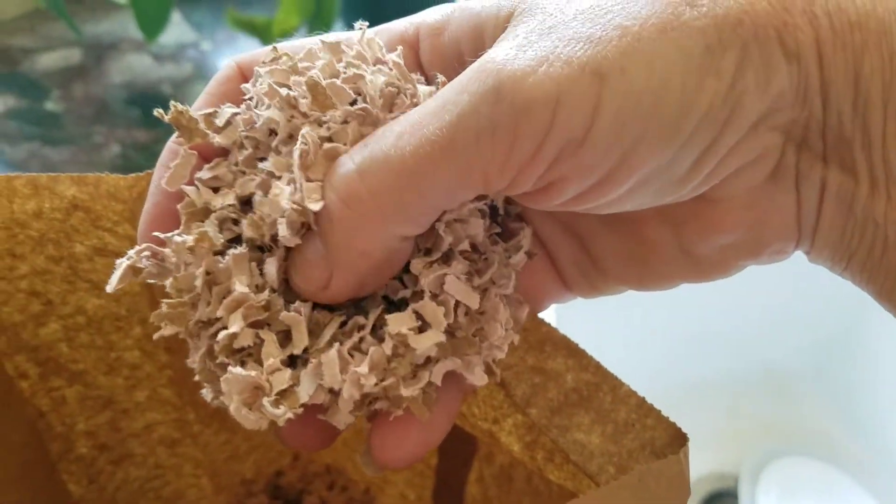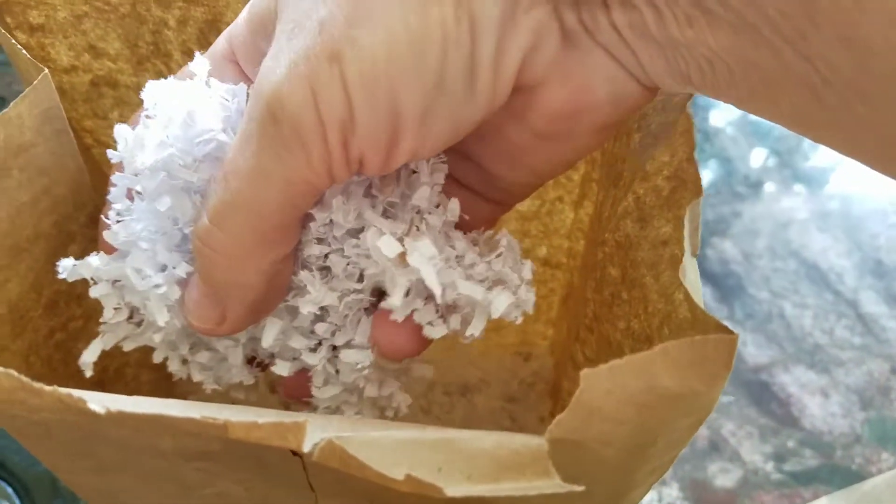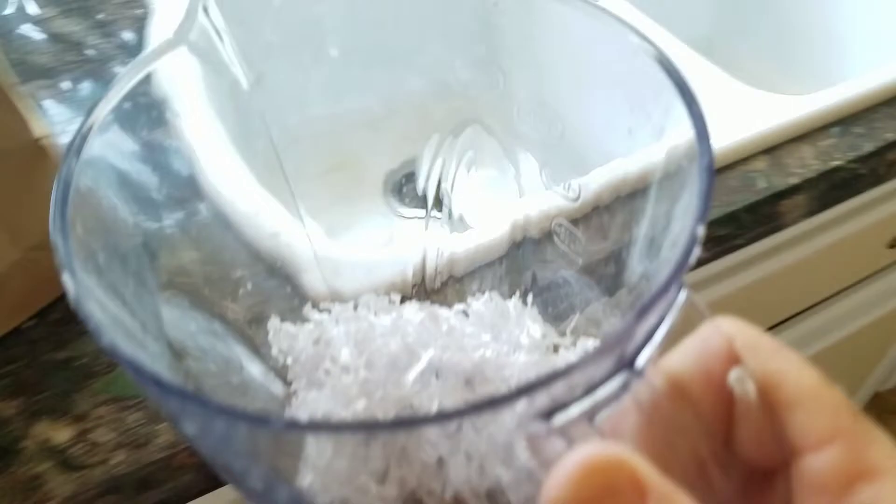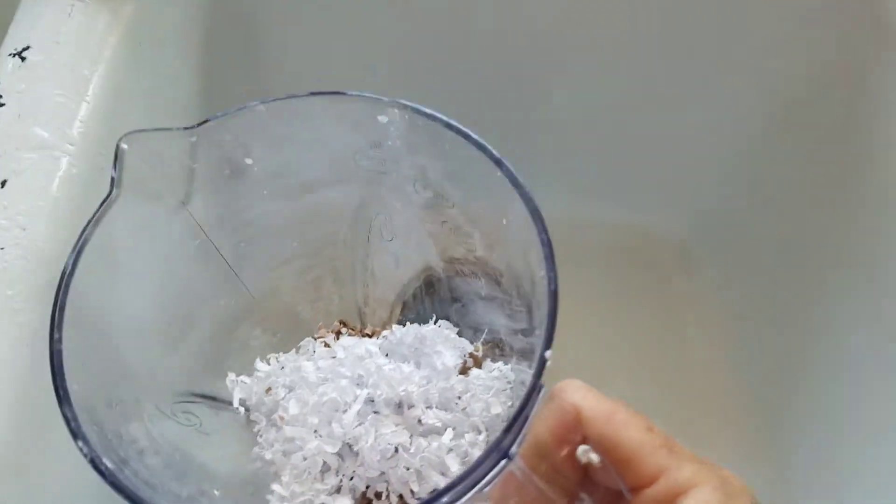Today's project starts out with some handmade paper. I'm using three different shades of scrap paper that I shredded up in my shredder, and I'm going to blend this up together in the blender with some water and make it into a pulp.